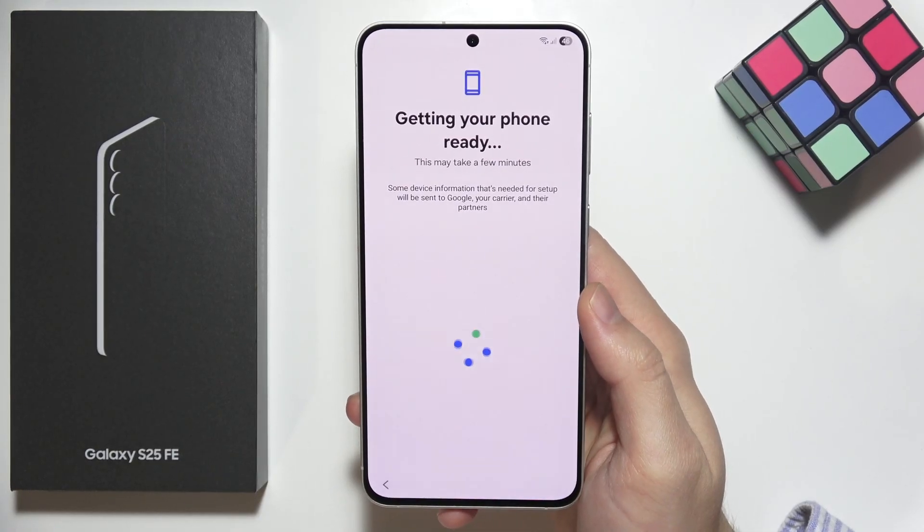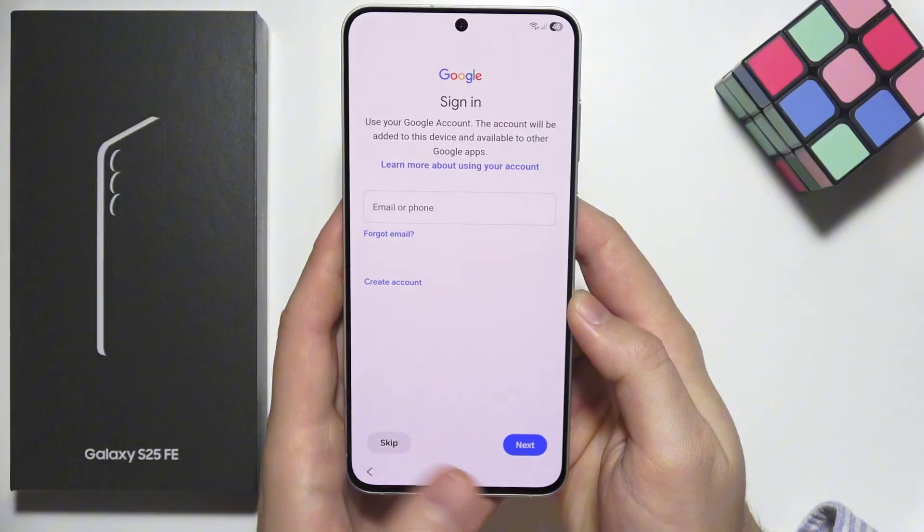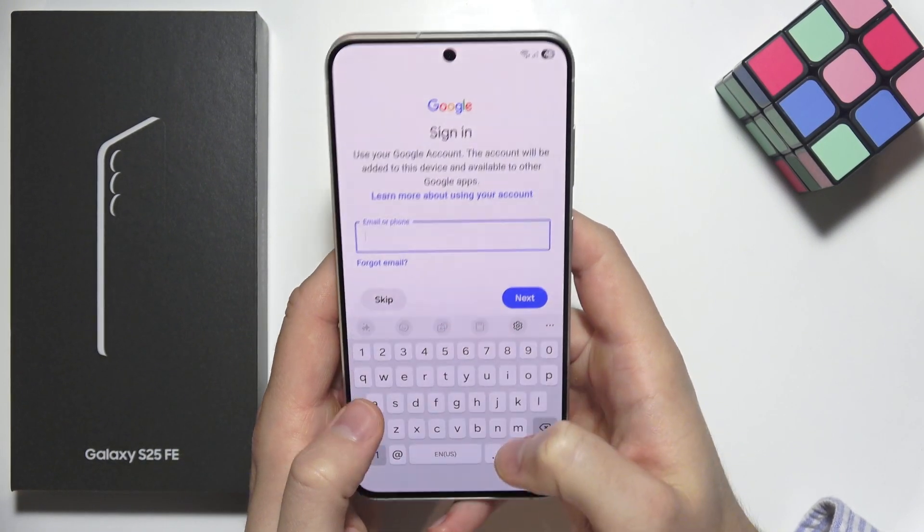Now we have to wait a little bit to get our phone ready. Click do not copy. You are now able to sign in to your Google account, so click the field and input your account.